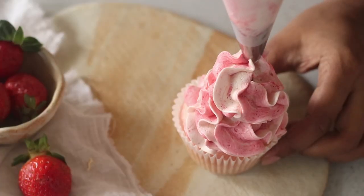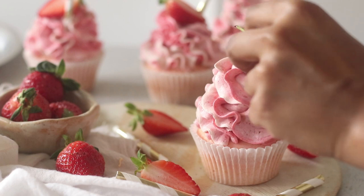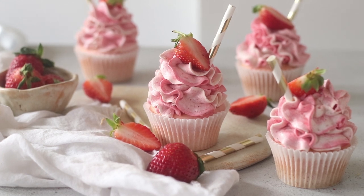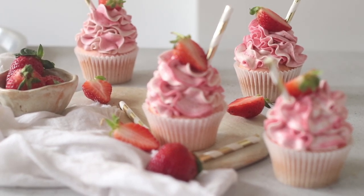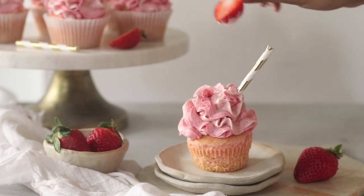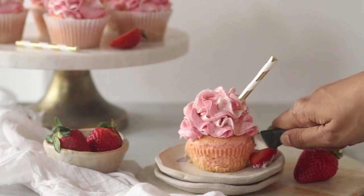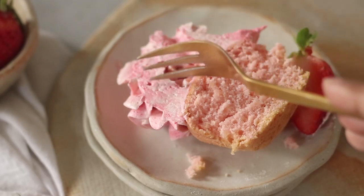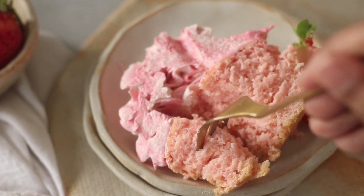Now swirl the buttercream frosting over the cooled strawberry cupcakes. As a finishing touch, add a cute little straw and half a fresh strawberry. Look how adorable these strawberry milkshake cupcakes look! They not only look adorable, they taste incredible — literally like strawberry milkshake in solid form. Let me slice into one to show you the inside: just look at how tender the crumb is, how light, fluffy, and moist — I don't know how else to describe it, it's so incredible.